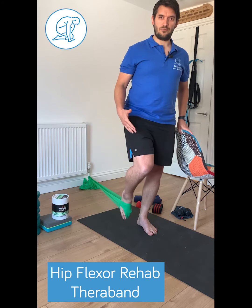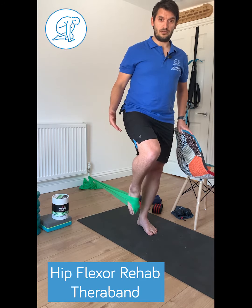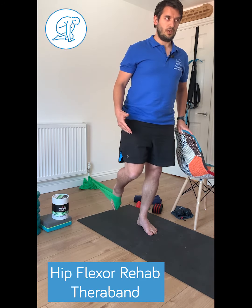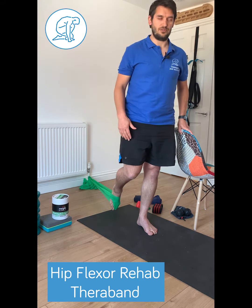The main thing about the resistance is the type of band. This is a medium-type band we're using at the moment. Obviously, there are lighter and heavier versions available, and also how far you step away from the attachment point will alter the amount of resistance you're using.